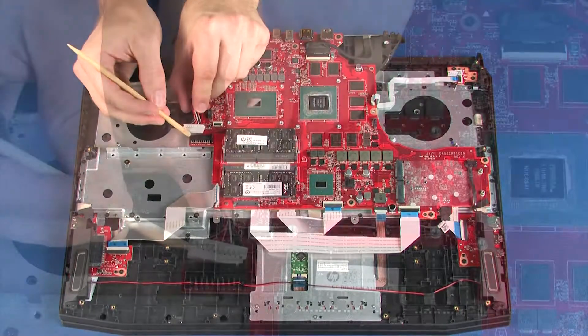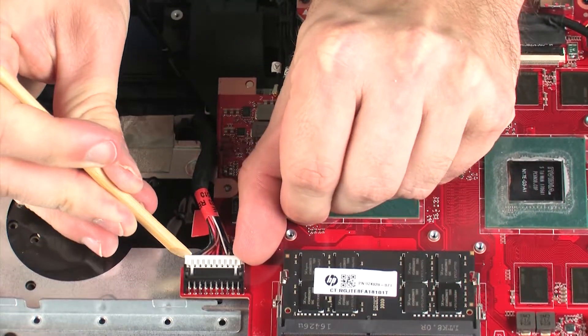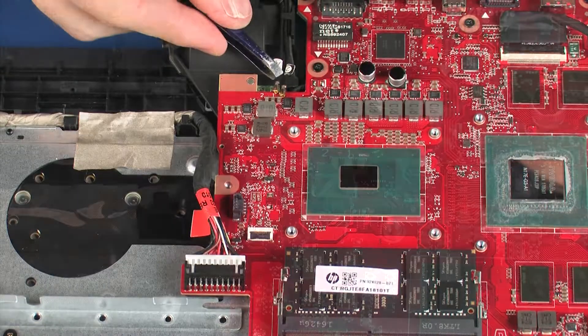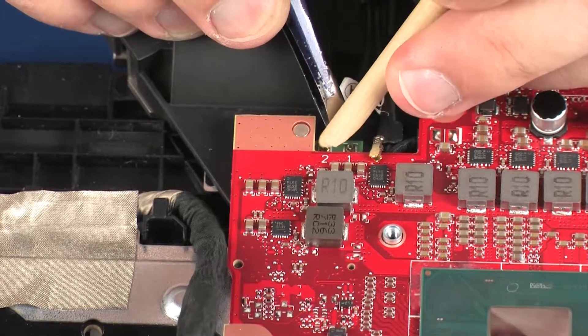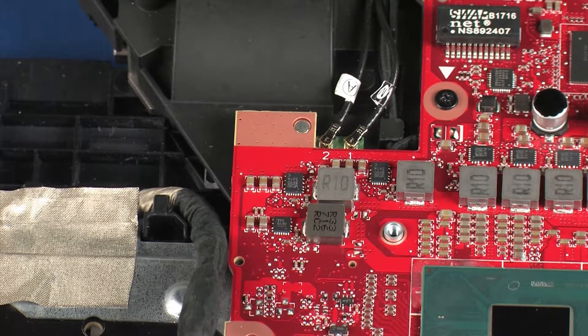Connect the power connector cable into its connector on the system board. Reconnect the wireless antenna cables to the wireless module. Caution: use care when connecting the wireless antenna cables to the wireless module. A damaged cable or connector can degrade notebook performance.